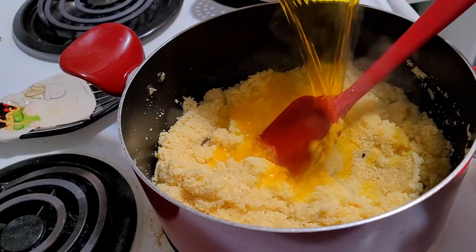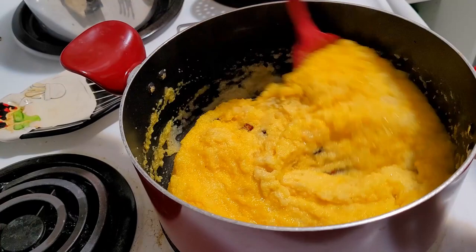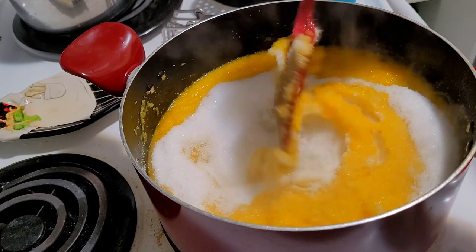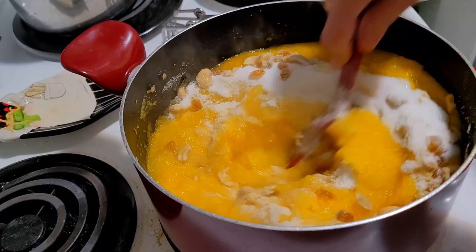Now slowly add the heated water little by little — this way you can make the halwa very quickly and easily. Give it a good mix so there are no lumps. After adding the remaining water, mix well. Once you add liquid into the suji, put the flame on low. Now I am adding sugar — for two cups suji I have added three cups of sugar. First I added two cups, then one more cup, and half of the nuts I am mixing in right away.